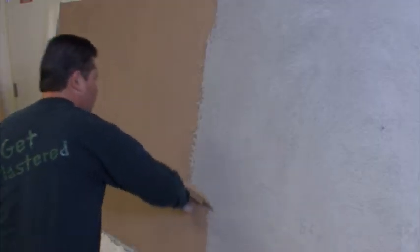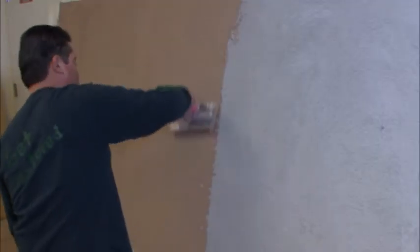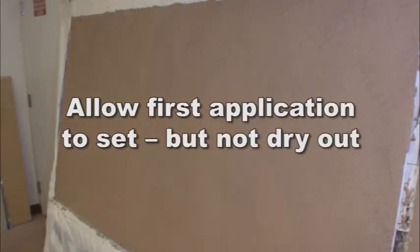To create a skipped trowel texture: one, trowel or float applying an even coat completely covering the base coat, and sponge float the surface with circular motions to a uniform float finish level. Two, allow the first application background to set, although prior to it drying out, apply a small amount of the same material over the floated background using the skip trowel method to the desired finish as shown here.